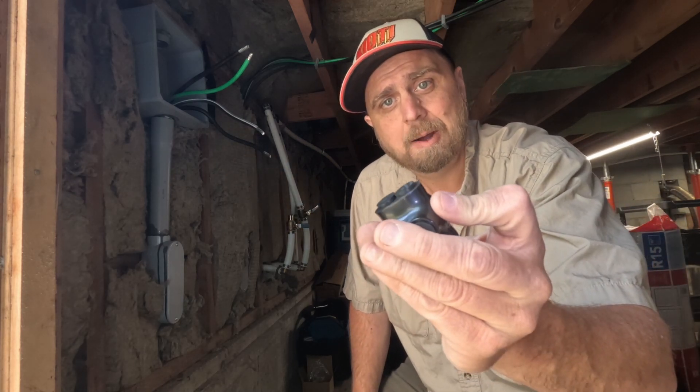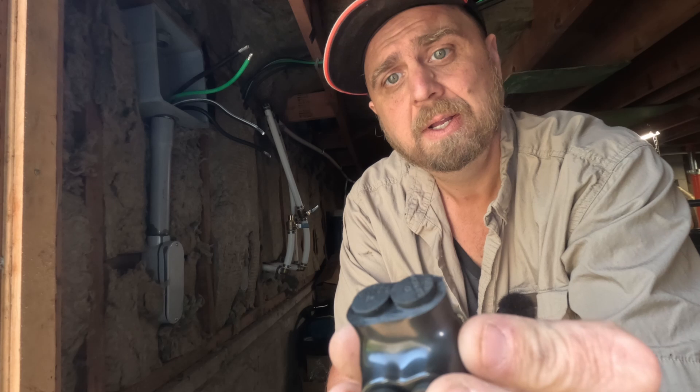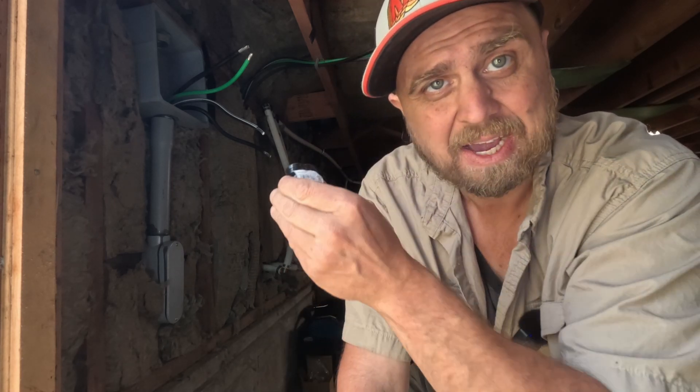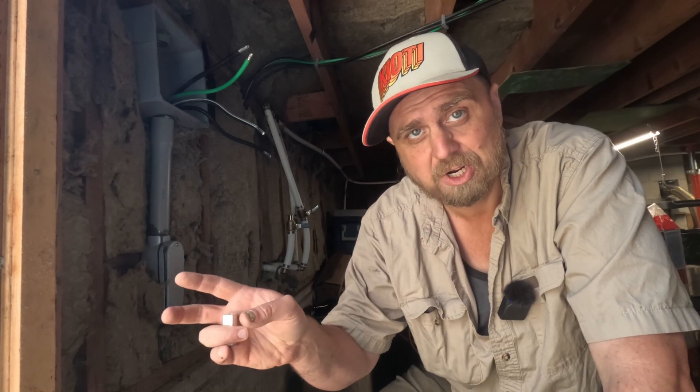You want to check the rating on them — these are good for 2 to 14 gauge. What we've got here is 2 gauge, so it's going to max them out, but that's how you do your splices. I'm not an electrician, so don't rely on me to keep you safe.